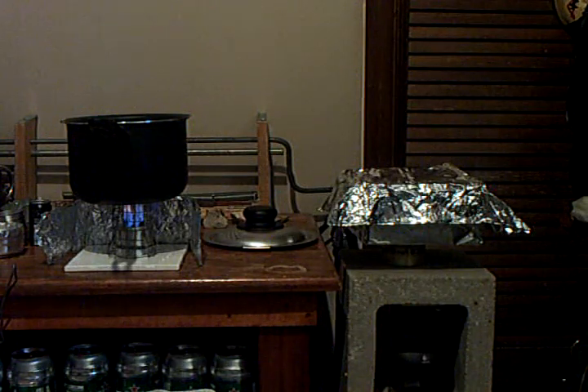Hey guys, this is Joshua at Terra Firma 369. Just finishing off the rice on the Nyon 3 — I switched the rice over to the Nyon 3 and the oven over to the SuperCat.